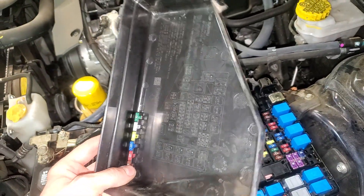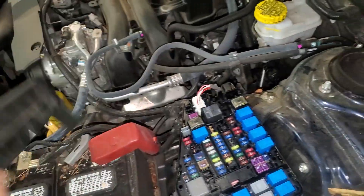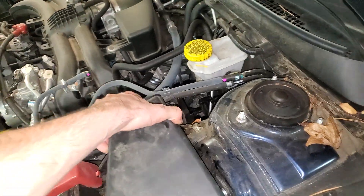If you need a spare fuse, you can find one on the back of the fuse cover here. I hope this helps — let me know if you guys have any questions.